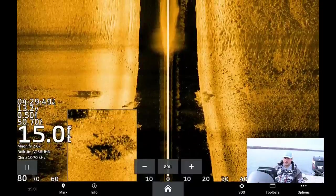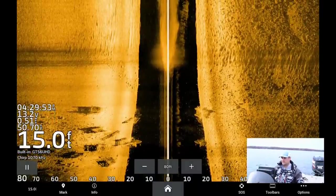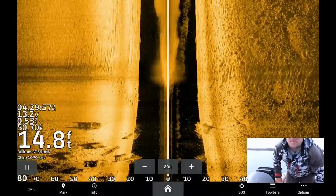As these temperatures get into the 40s — water temps — these crappie are going to start pushing out closer to the basin area, so they are going to be more roaming. But these fish are pretty stacked up right now, so let's try to catch some.